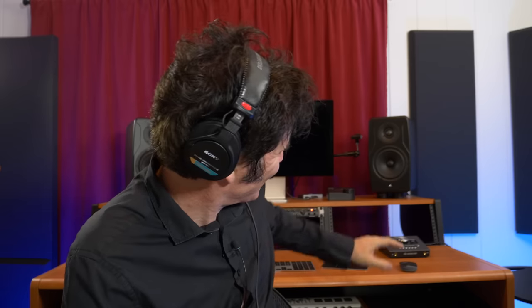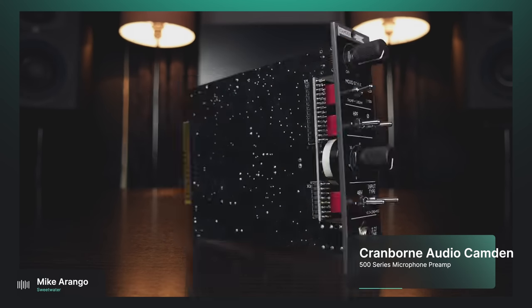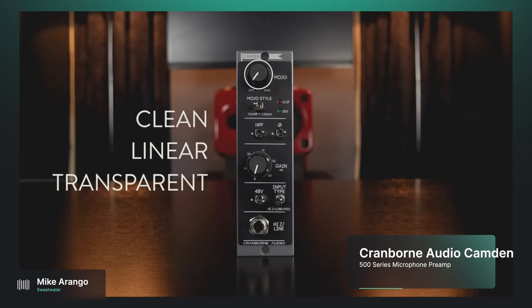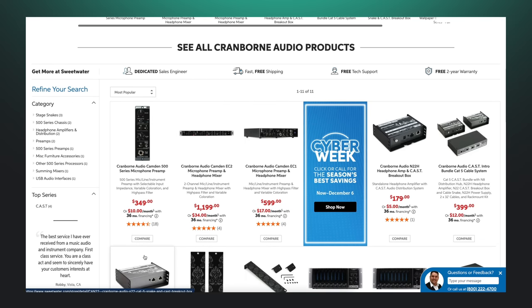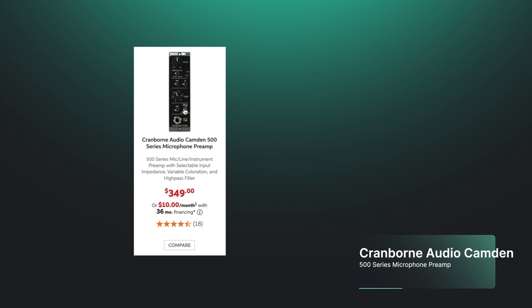I'm excited to try it out — and it's orange, so it's going to stand out in the rack. What about some other suggestions for pres, shaking the trees a bit, getting me out of my usual suspects? If we're looking at that price point, have you checked out the Cranborne stuff? They make these preamps that are really great sounding, especially at the price point they hit. They have a color knob — basically to inject harmonic saturation — and you can have as much or as little as you'd like.